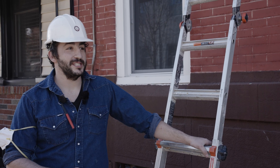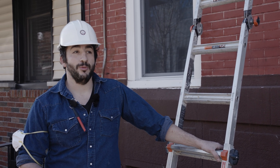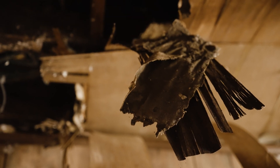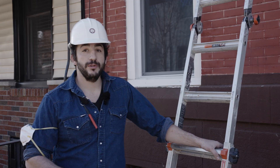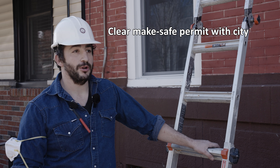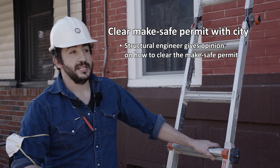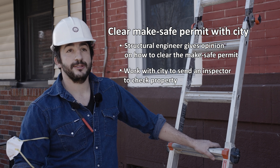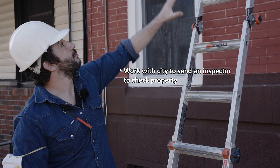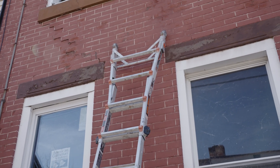We're about to install star bolts on this 1920s row home in Philadelphia. This is one of the most uncertain homes we've ever worked on. It was deemed unsafe by the city of Philadelphia, which essentially means structurally they're not sure it's safe for inhabitants to live in. We took over this project and the first thing we do before the whole renovation is clear this make-safe permit, which involves working with a structural engineer who gives us whatever prescriptions he thinks are necessary. We then work with the city, they send an inspector out, and based on everyone's analysis, we're going to need to install two star bolts on the facade to control some of the step cracking and bulging.